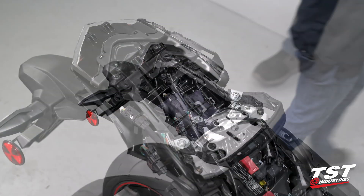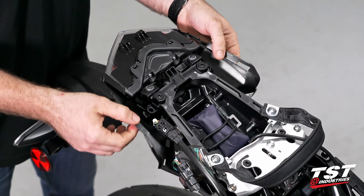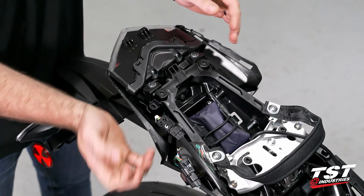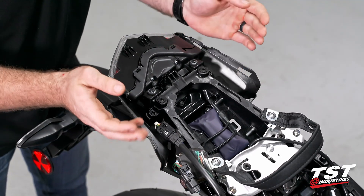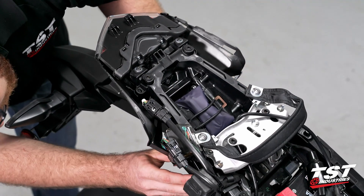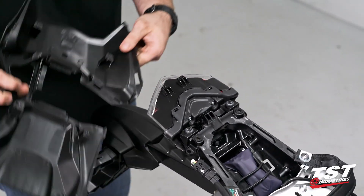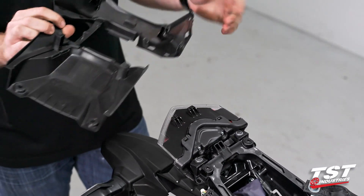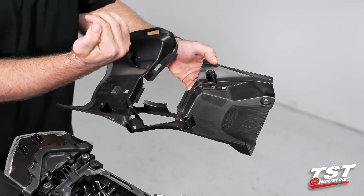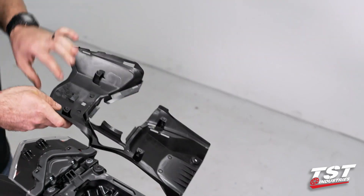The very last step before we can actually remove this OEM fender is to remove this little undertail shroud piece. It's a little bit tucked up underneath the OEM fender, so it's going to be an initial slide forward and then back and down. You can see that little lip that was tucked up underneath the OEM fender, which is why we had to go forward and then back and down. Set that off to the side.